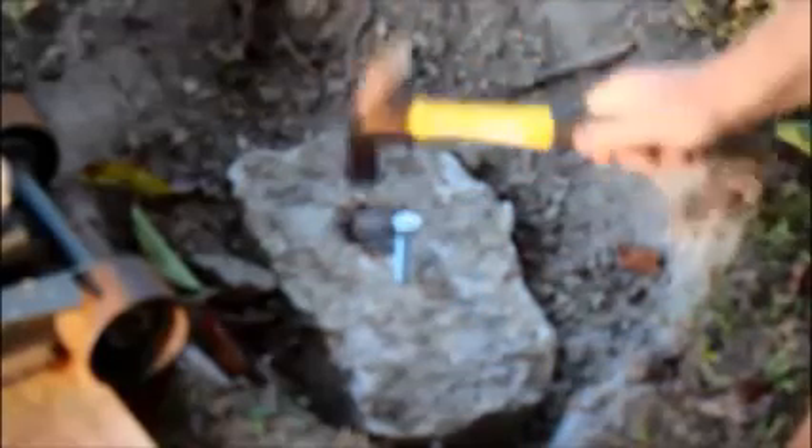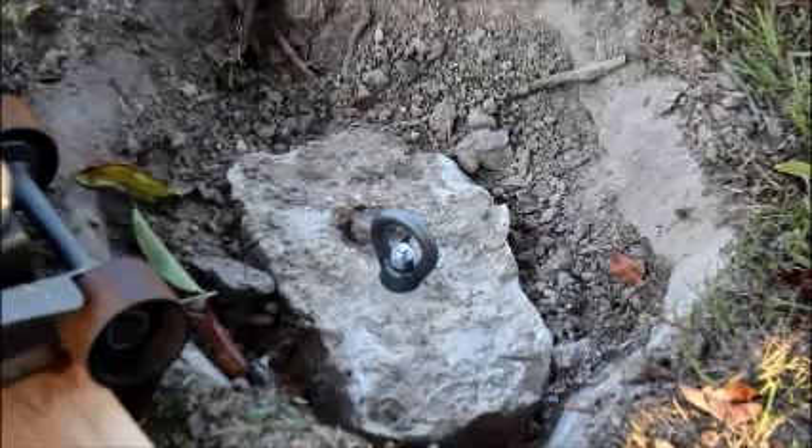Go ahead and spray the hole out and make sure there's no dust left in there. Then we're going to go ahead and apply the Redhead drop-in anchor — just tap that in with a hammer. Next, I'll go ahead and attach a forged eye nut, which I can slip a chain through.